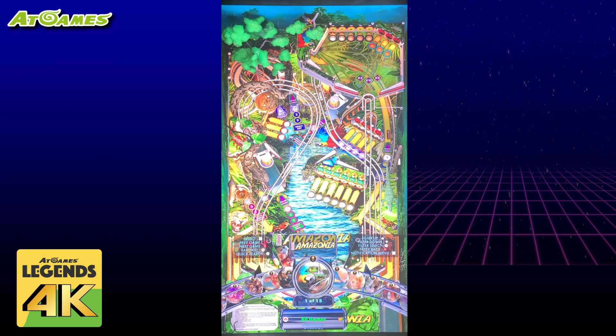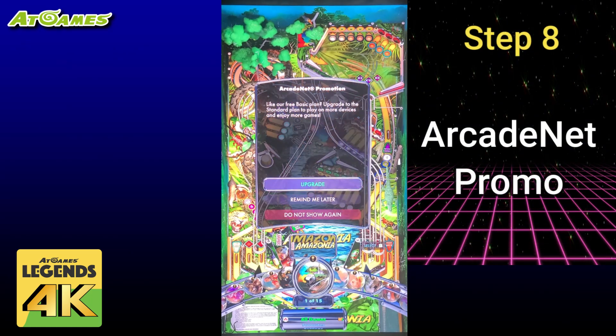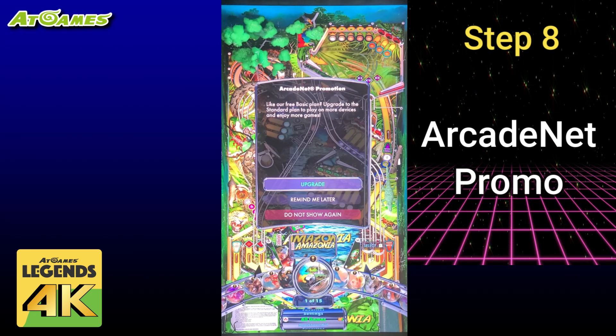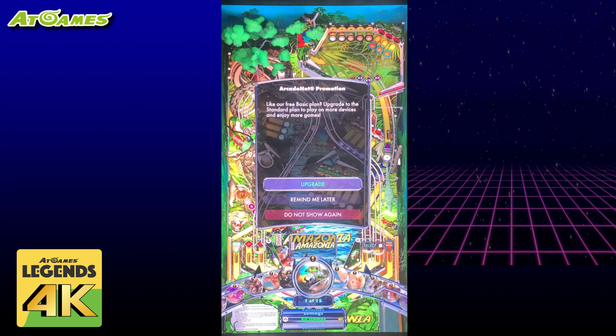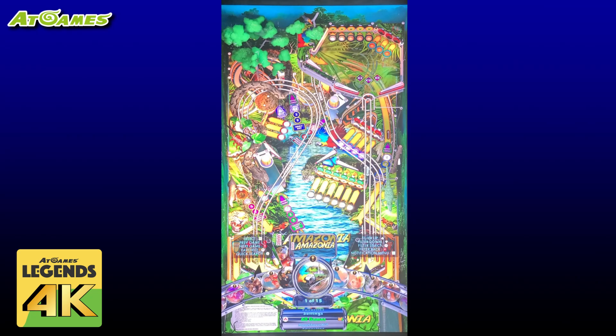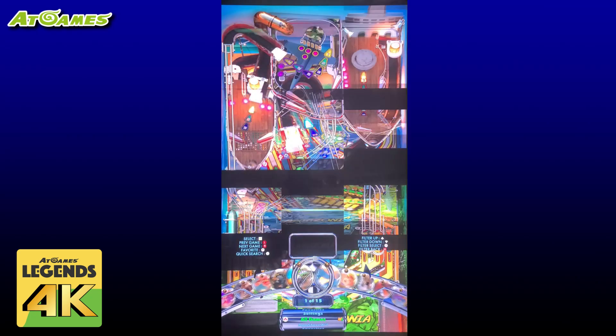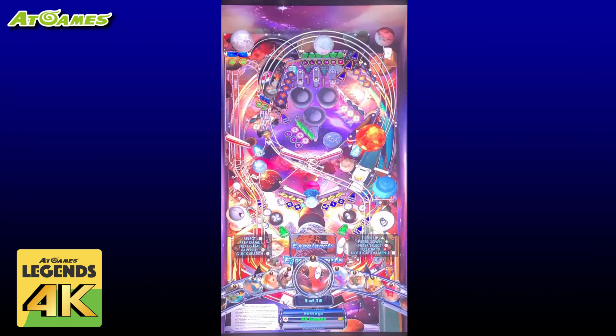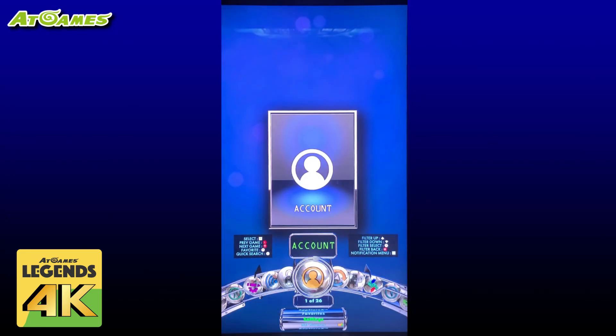After a brief delay a promotion for ArcadeNet standard plan will appear. ArcadeNet is beyond the scope of this video so we'll just select remind me later for now. However I will place a link below with more information. In the next section we'll discuss the UI navigation and some settings that you may want to adjust for a better experience.